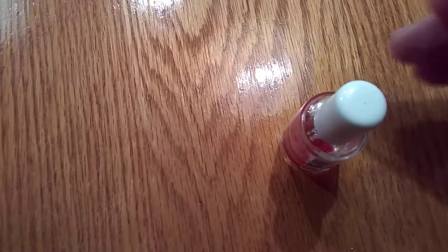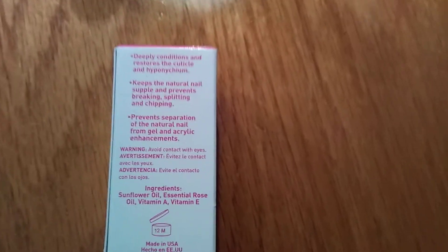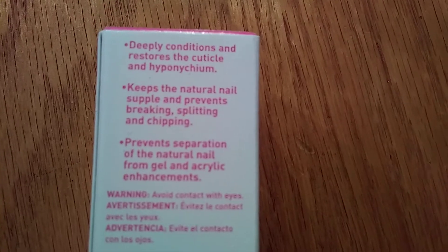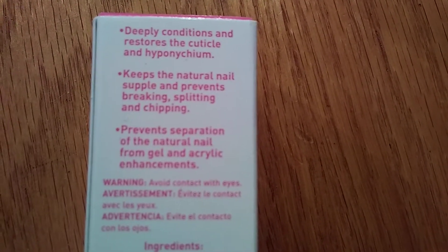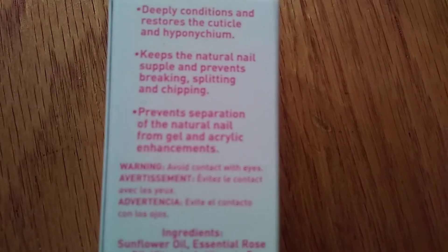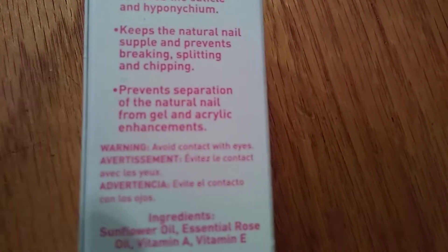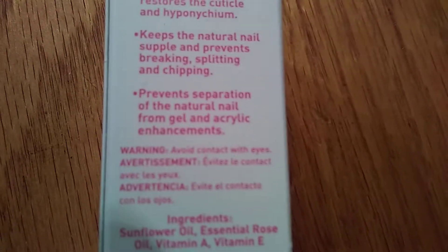I have found that this rose oil also hardens your nails. If you have your hands in water a lot, if you have breakage of your nails, if you are a dishwasher and don't wear rubber gloves — things like that — you will benefit from this. The back of the package says it deep conditions and restores the cuticle and hyponychium, keeps the natural nail supple, and prevents breaking, splitting, and chipping. Indeed it does — and it hardens the nail too. It also prevents separation of the natural nail from gel and acrylic enhancements, so if you're getting artificial nails done, this will help your enhancements adhere a lot better instead of having lifting.